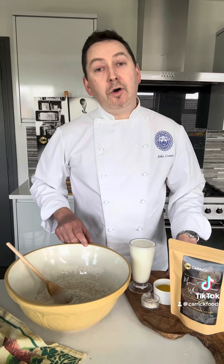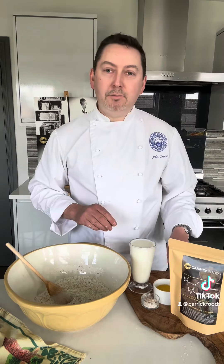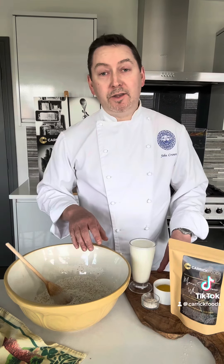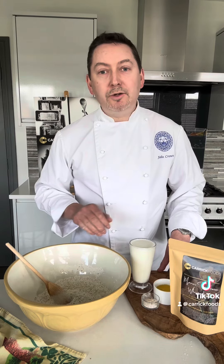We're going to make our Morris farmhouse sweetened loaf, or a soda buttermilk loaf. I've added my pre-mix to my bowl here. To that I'm going to add my buttermilk, my butter, and I have a topping of some flour at the end. I've preheated my oven to 150 degrees, so let's get our wet ingredients in.